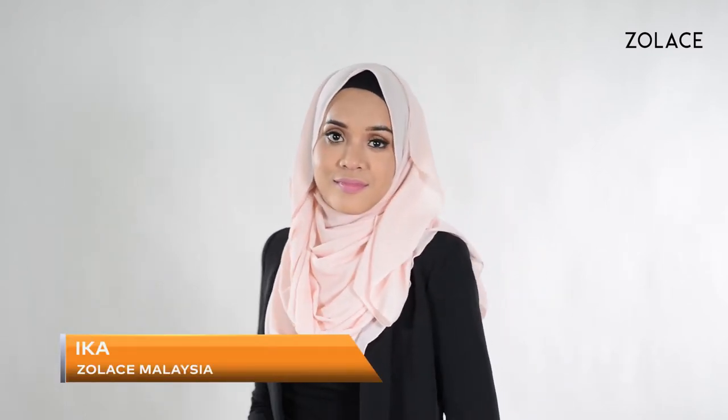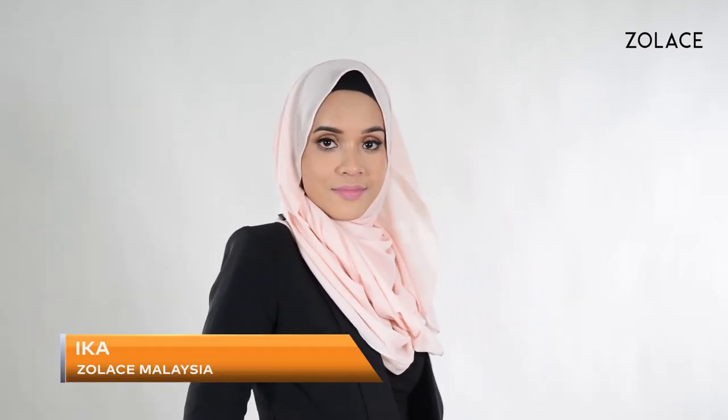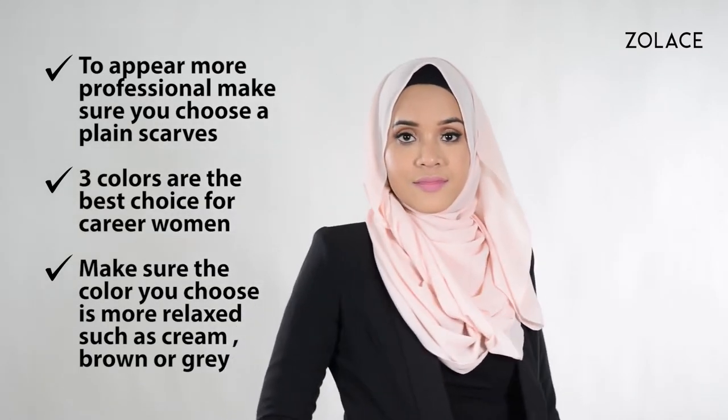Hey Zolace fans, welcome back to another edition of Hijab Friday. I'm Mika from Zolace Malaysia. Today I'll be showing you three styles for corporate women that are professional and comfortable.